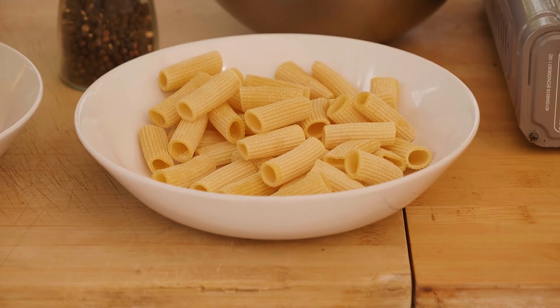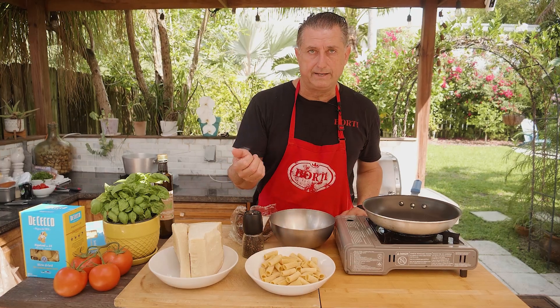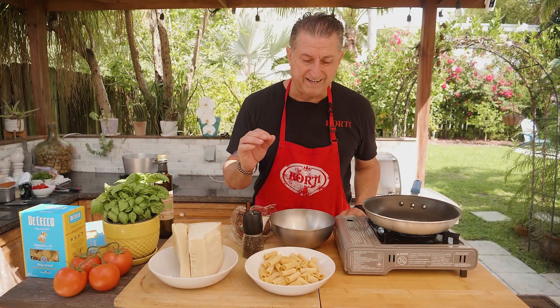Today in the recipe we choose the rigatoni because at the restaurant we actually do rigatoni. But you can use spaghetti or any other pasta that you like — spaghetti is actually really good.